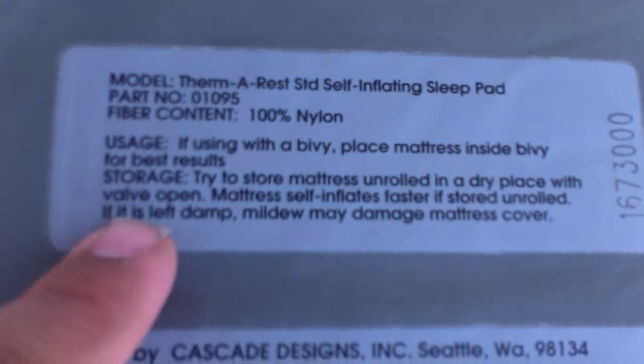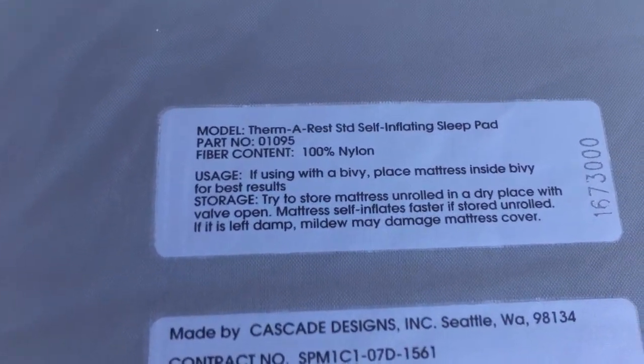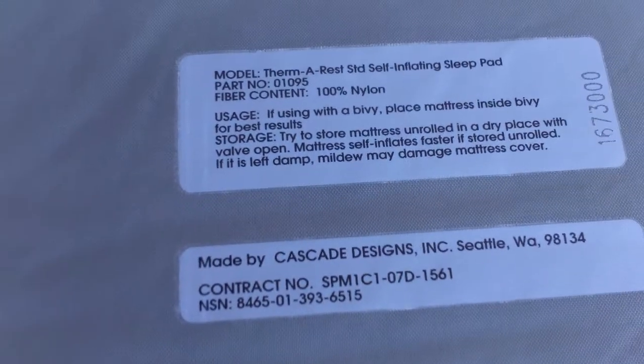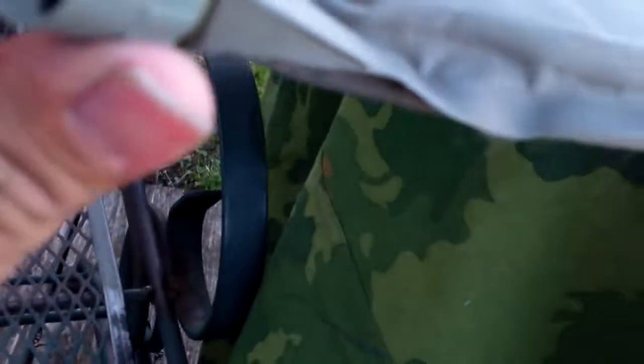As you can see here on the label, it's recommended to store the mattress unrolled in a dry place with the valve open. The mattress self-inflates faster if stored unrolled. If it is left damp, mildew may damage the mattress cover. I store it flat on top of a pile of pallets in my shed. I'd like to keep it rolled up for my 72-hour gear, but I don't want to risk damaging it anymore.